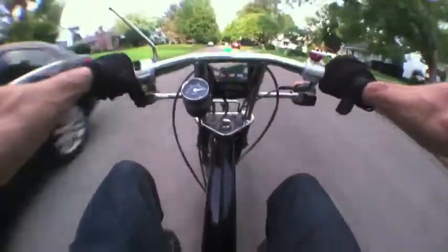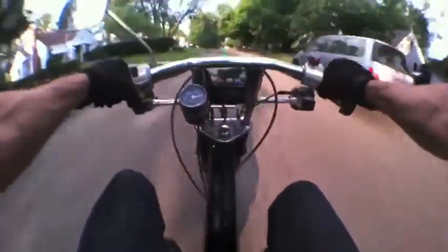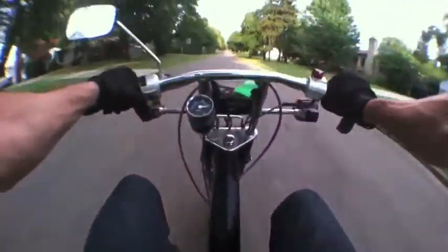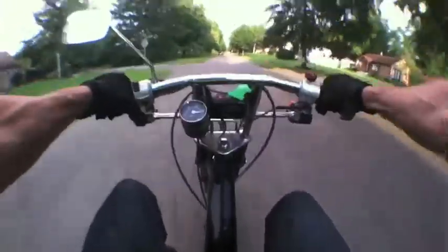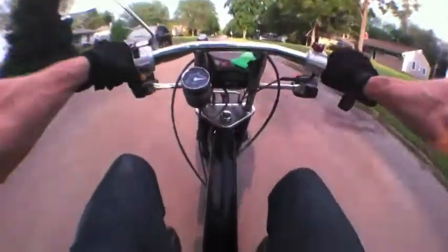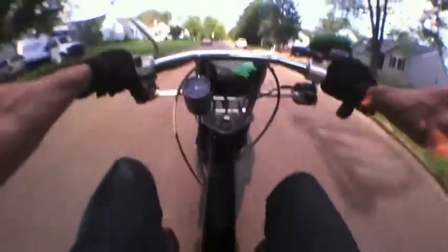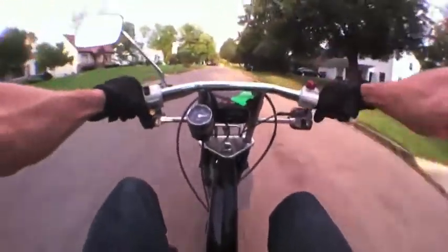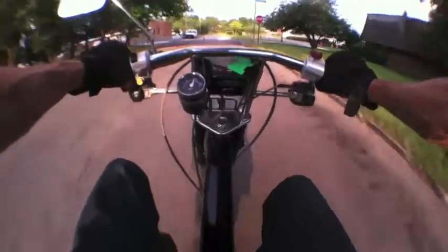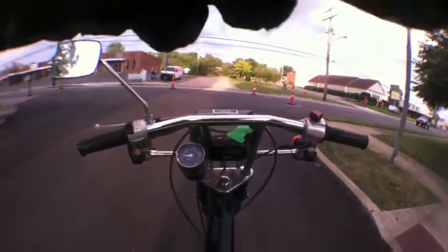If you've got a stock Urban Express, remember they come standard with an 85 main jet. Even with the MLM exhaust pipe I had to go down to an 82 to get it to run right and stop four-stroking. So if you've got a stock bike with the stock exhaust and stock air box, you could probably go down to somewhere between a 75 and an 80 jet pretty safely. If your bike is running slow, it's probably four-stroking because of that too-rich main jet.